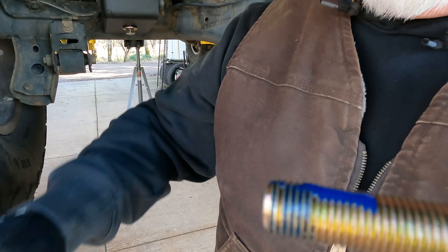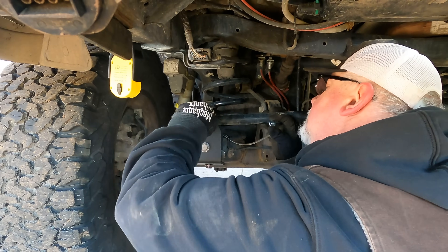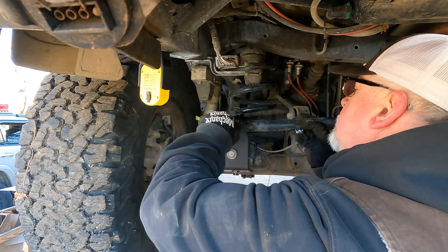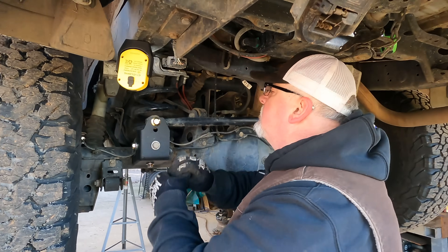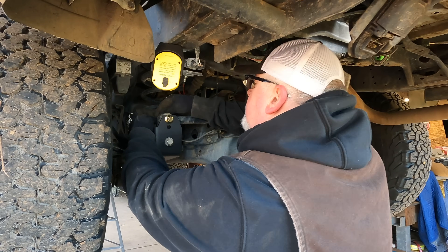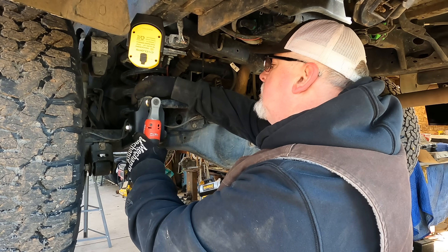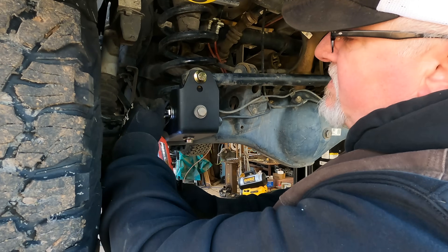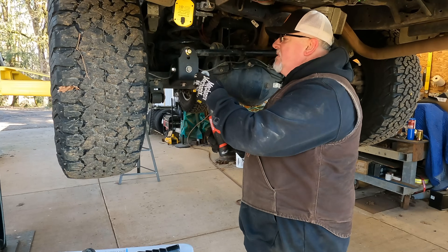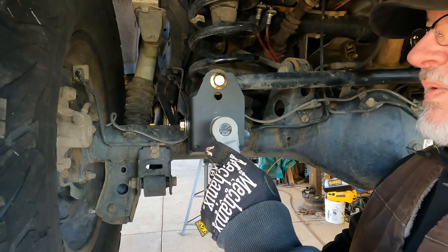A little secret sauce — just a dab will do. If it wants to be ornery, persuade it. Not going to torque that just yet — let's get these cinched up first. The stock bolt goes in the stock hole, and we want to put Loctite on that one.